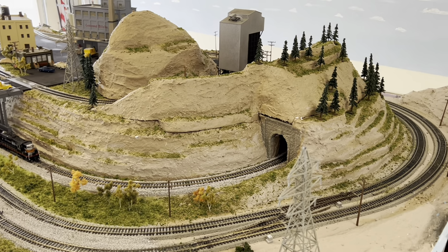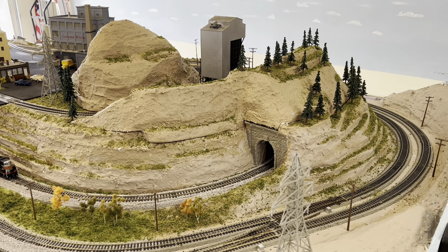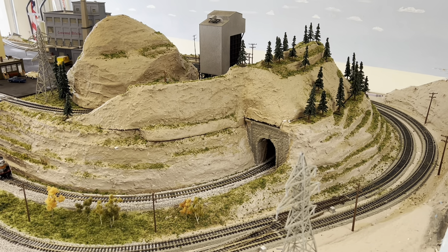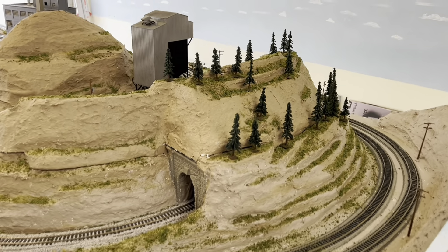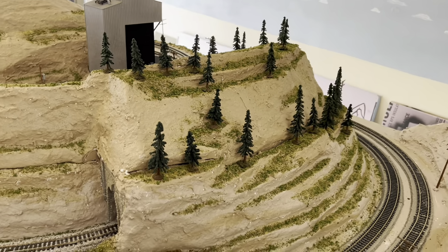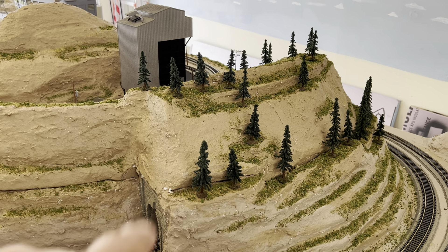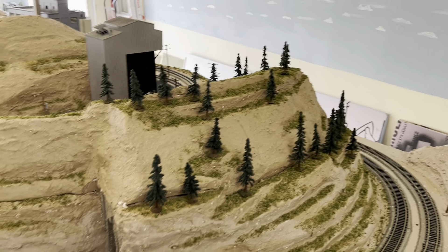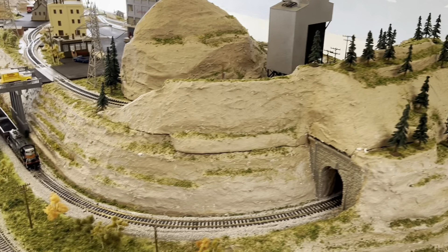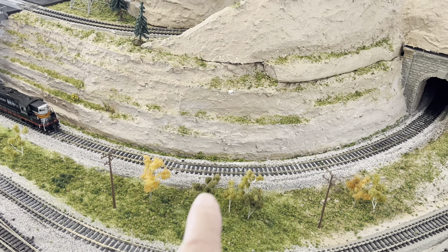Hello, Model Railroad fans. I'm going to do a layout update here. I've been planting trees and spreading grass. You can see my little evergreens — I think they look like blue spruce, they're kind of a bluish green color. And plants along the top. I have some more of these JTT trees coming in the mail.